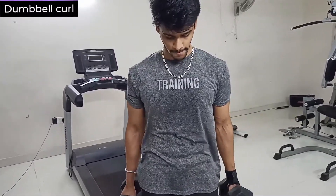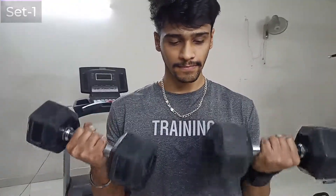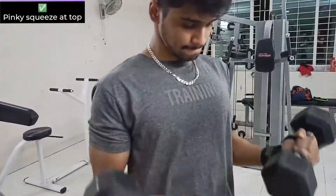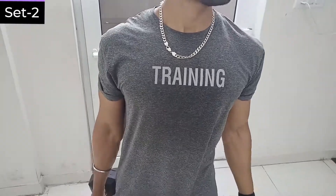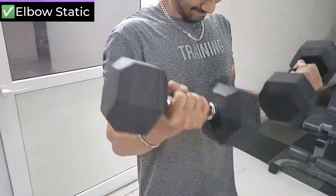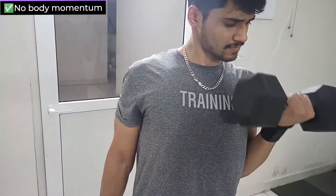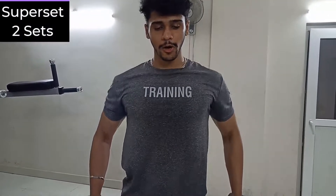The next exercise is the basic staple of any bicep workout: neutral grip bicep curls with dumbbells. The elbow should be static — no elbow movement, no body momentum — and squeeze at the top. Make sure you squeeze the pinkies inward to maximize tension in the bicep. You can do it alternating or both at the same time; I prefer alternating because it gives a much better mind-muscle connection.